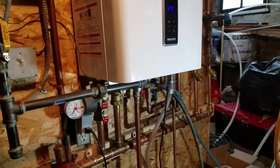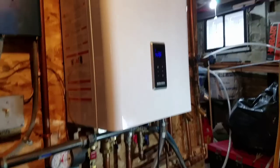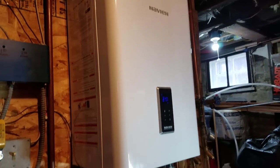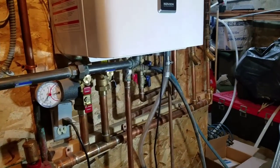We're going to flush and descale the heat exchanger on the tankless domestic hot water side of a Navien NCB-240 combi boiler. It's a combi boiler — a hot water boiler and domestic hot water tankless water heater.